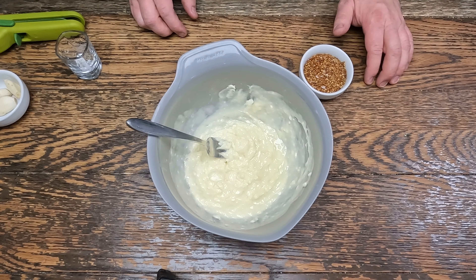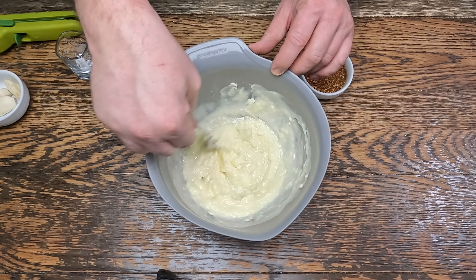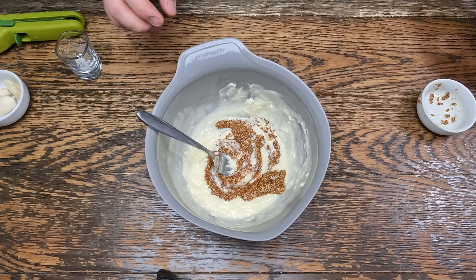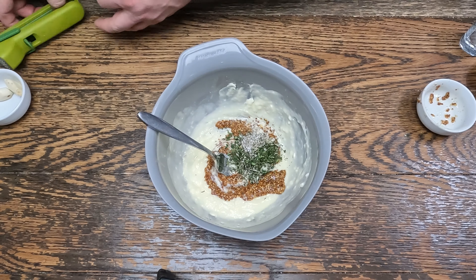We're going to make a compound butter to go over the picanha. We need two sticks of butter melted, a quarter cup of whole grain mustard, thyme, rosemary, salt and pepper, and three cloves of garlic.